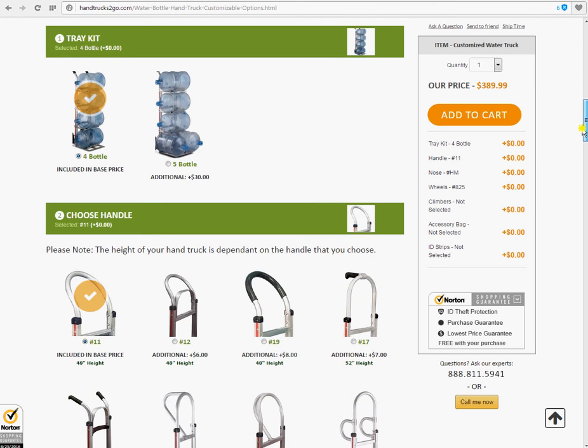Number one, tray kit. As you can see, it is pre-selected on frame number four, which is included in the base price. If you want to switch it to the five bottle kit, either click on that little button here or simply on the image, and that will change. Here it shows you the additional price — an additional $30. It gives you your total price over here. Now it's $419.99, and it shows you your selection over here as well.